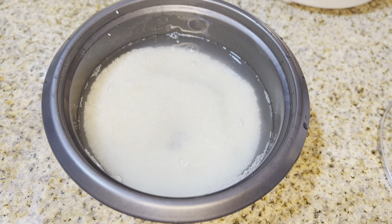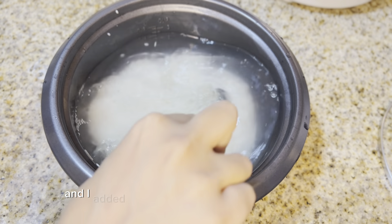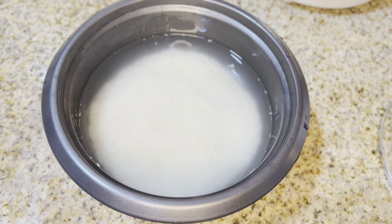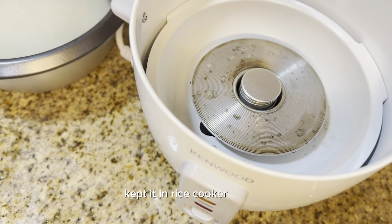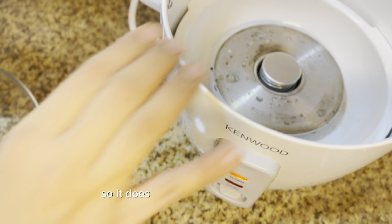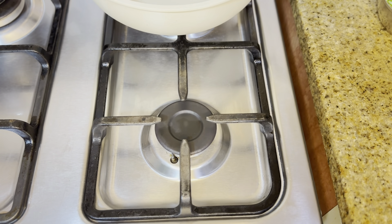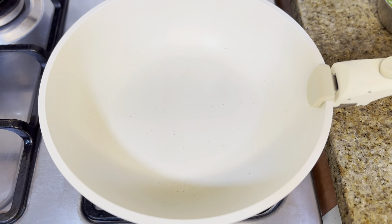I used two cups of rice and four cups of water, added some salt, mixed it well, and kept it in the rice cooker to cook. It automatically stops when done, so you don't have to keep watching it — it's the safest way to cook rice. Now let's start cooking.